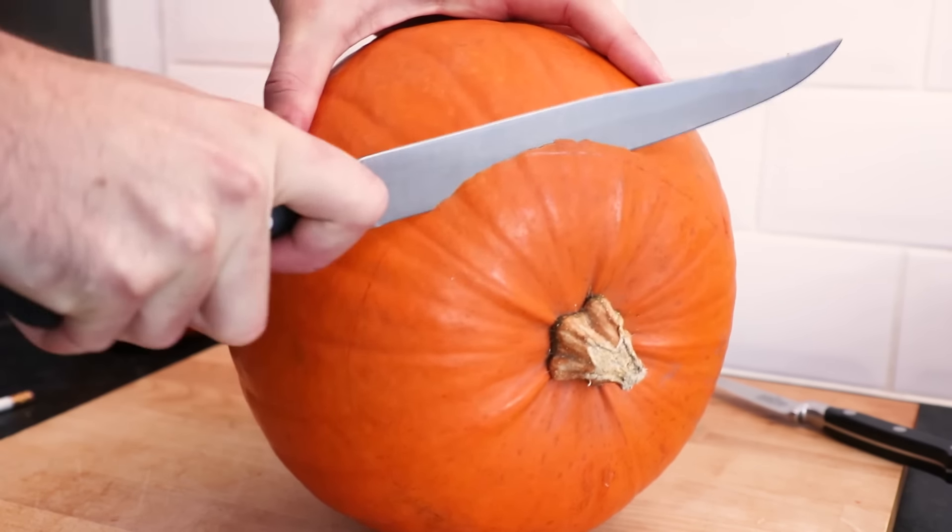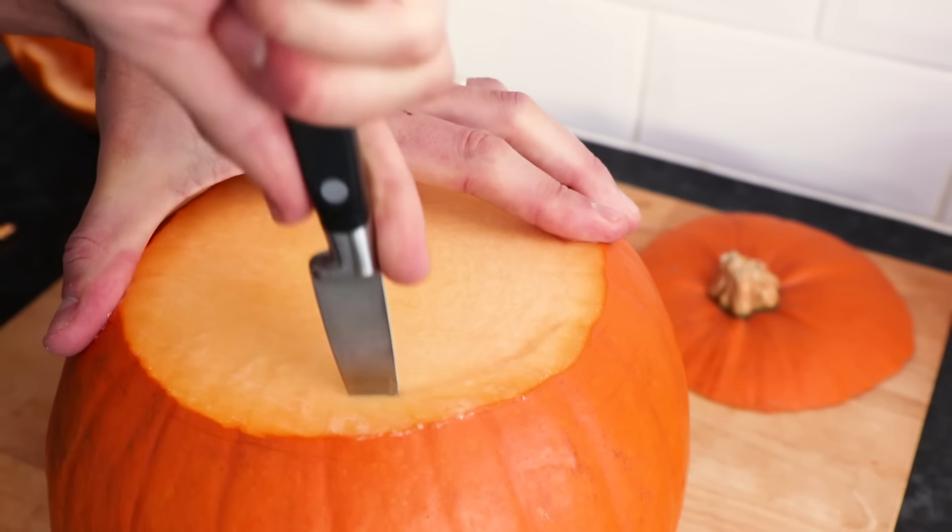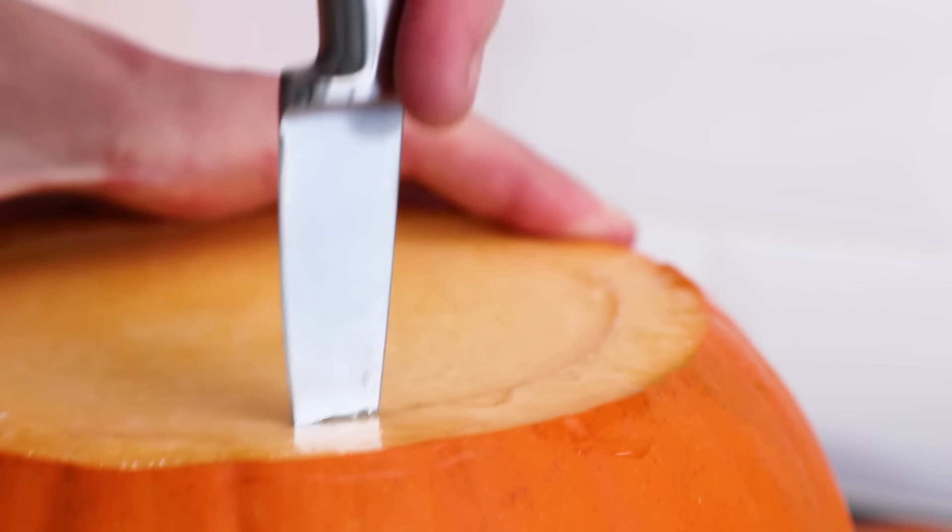Then using a sharp knife and while securely holding the pumpkin, carefully slice the top off. Then using a smaller sharp knife, cut a circle around the top so we can hollow out the pumpkin.